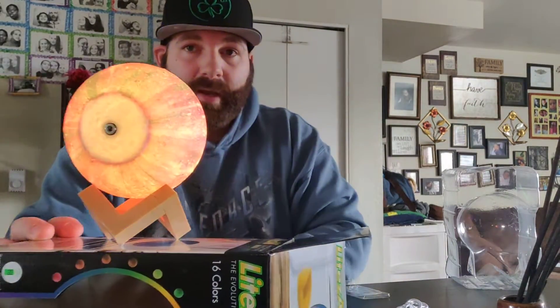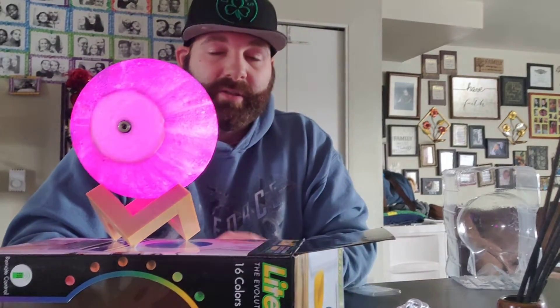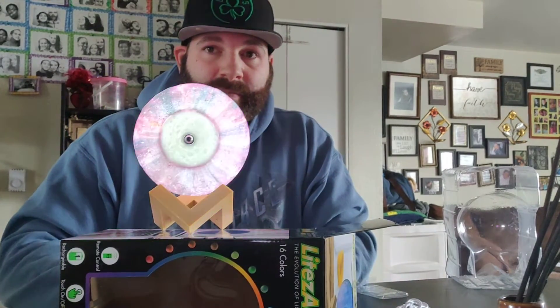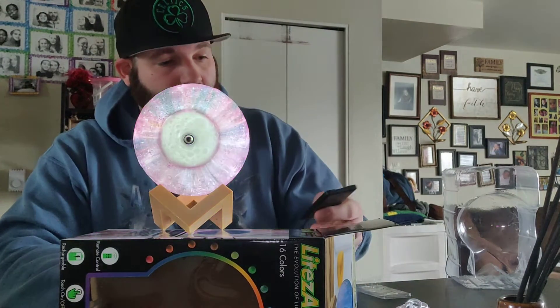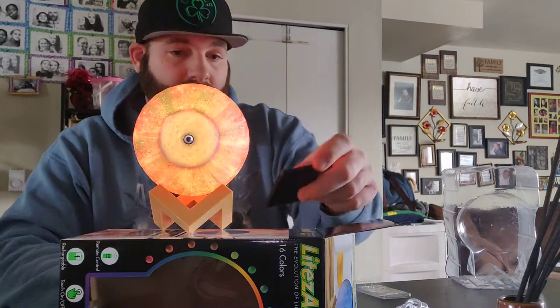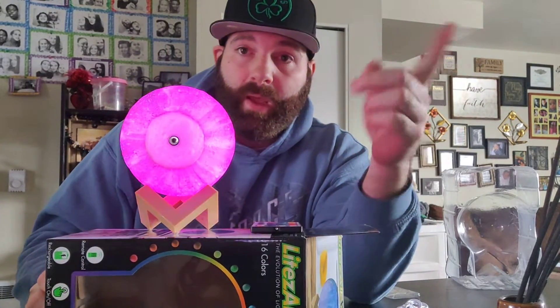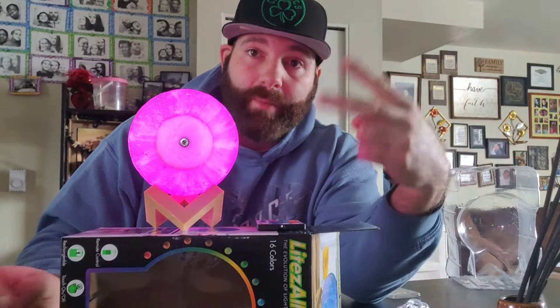It's a moonlight, which is cool. This thing is gonna make a great display, even a Christmas gift or whatever. I think this is awesome. Let me know what you guys think in the comments below, and don't forget to like and subscribe.